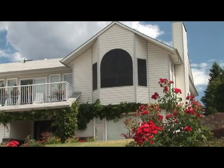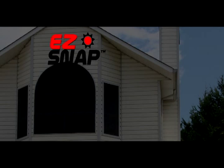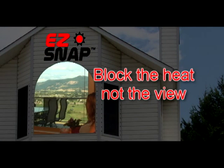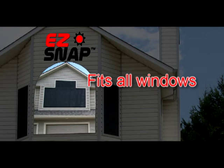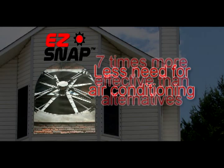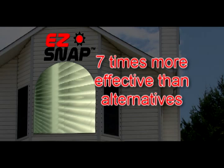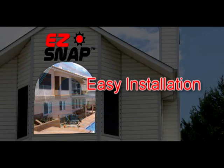Easy Snap Exterior Shade Screens are quickly becoming the choice of discriminating buyers for all the right reasons: block the heat, not the view; provides daytime privacy; fits any size or shape of window; reduces or eliminates the need for air conditioning; up to seven times more effective than interior alternatives according to the U.S. Department of Energy; affordable; easy to install. The screens are just what we needed — I highly recommend them.